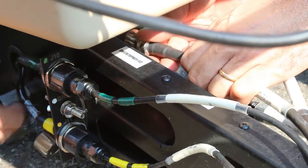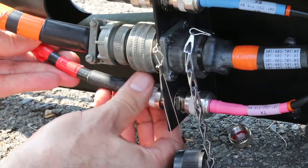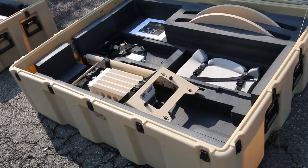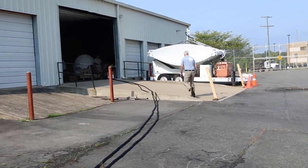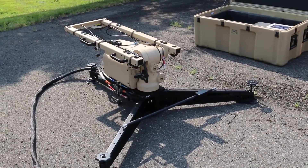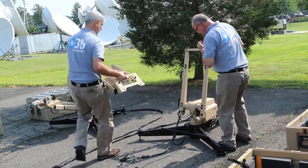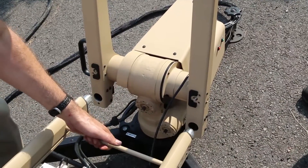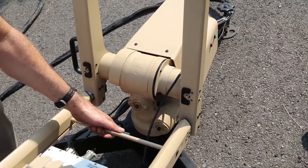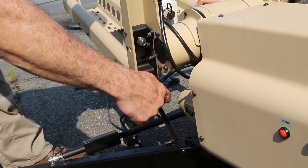All of the cables are color coded to ensure that they are attached to the proper connector. Plug the feed boom into the positioner. Secure the feed boom using the captive fasteners on the positioner with a 5/16ths Allen wrench.